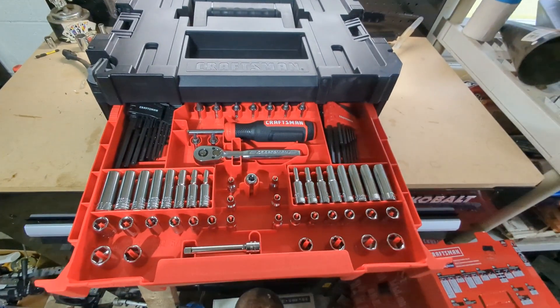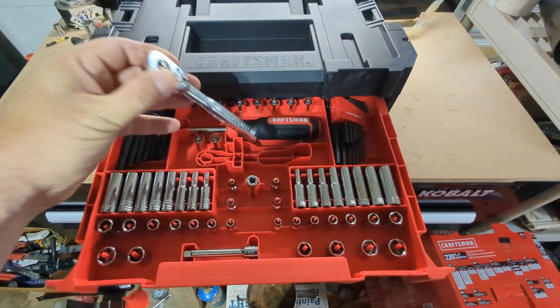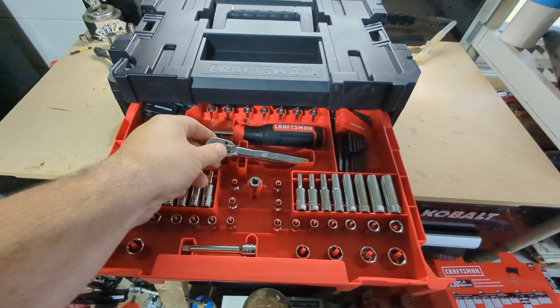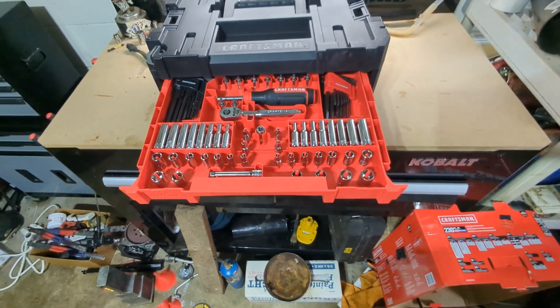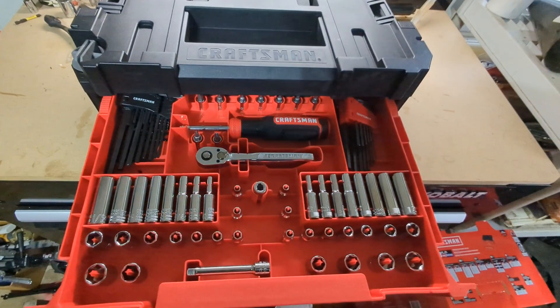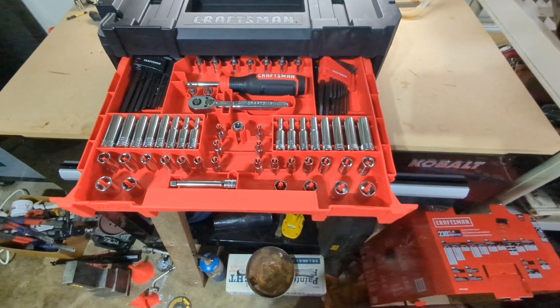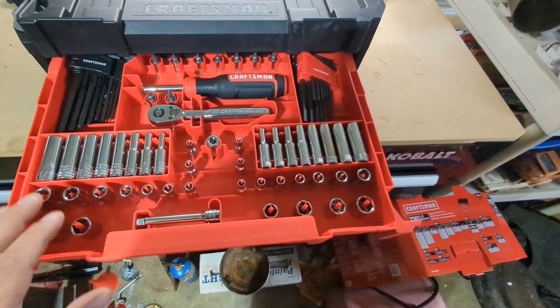You get a ratchet for each drive. This is a quarter-inch 72-tooth quick release. I know Craftsman's not what it used to be — it's now owned by Stanley Black and Decker, no longer made in America, made in China. I don't know how these are going to hold up, but this isn't for everyday industrial use, just for me around the house.